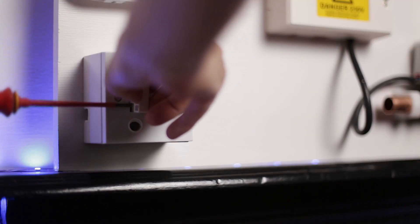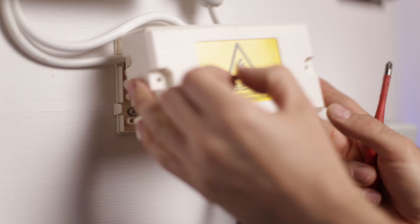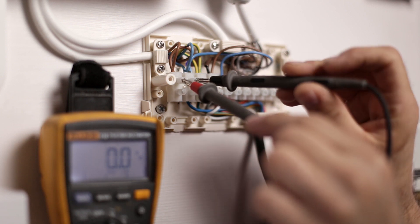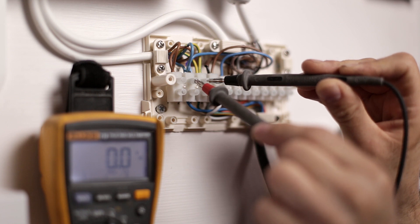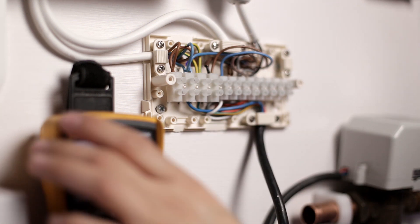We're going to find our means of isolation — in our case a spur switch — which I'm going to turn off. If you don't have a spur switch, you may need to turn the power off at the consumer unit and remove the fuse. With the fuse removed and spur switch turned off, we remove the cover of the wiring center and run dead tests. We must prove the circuit is dead using a multimeter set to AC, testing across live to neutral, live to earth, and neutral to earth.